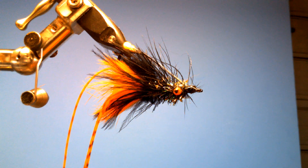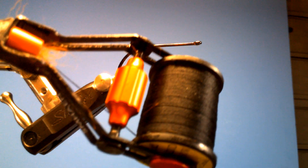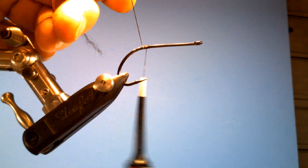Alright, why don't we go ahead and get started. The hook we're going to use is a Gamakatsu B10S, size 1-0. Of course I'm going to go ahead and debarb. The thread I'm going to use is 210 denier in black. And instead of starting at the eye of the hook, we're going to start just above where the barb is. We'll tie in our tail, which consists of rubber legs.